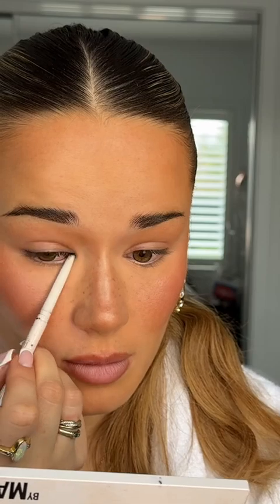Always, always start with a waterline pencil — this one is from Red Beauty. I just go in and line just the top line. Then once that's on, I usually take a nice little angled brush, and because it's kind of connected here, I just take that and directly flick it out.